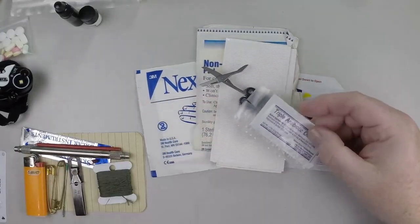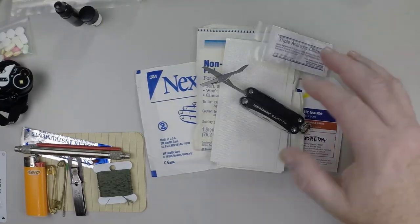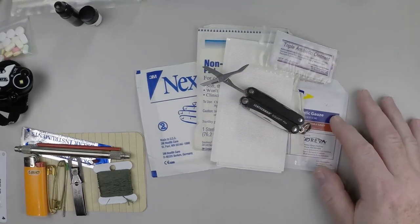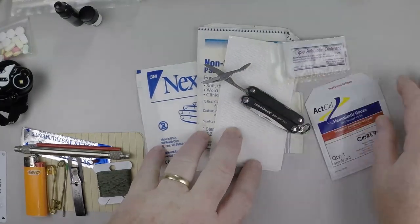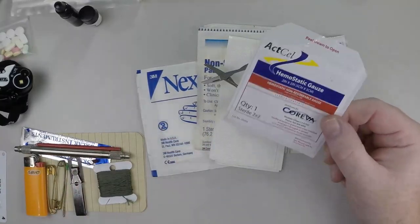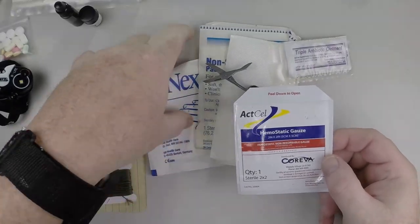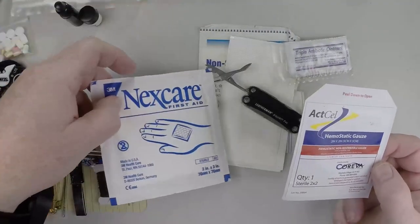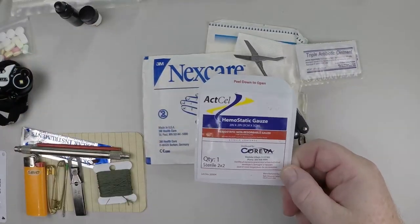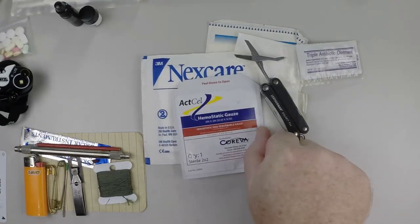Triple antibiotic ointment helps control infection. If bleeding needs to be stopped and it can't be stopped with direct pressure using a regular gauze pad, then you can move up to hemostatic gauze — gauze impregnated with a hemostatic agent.